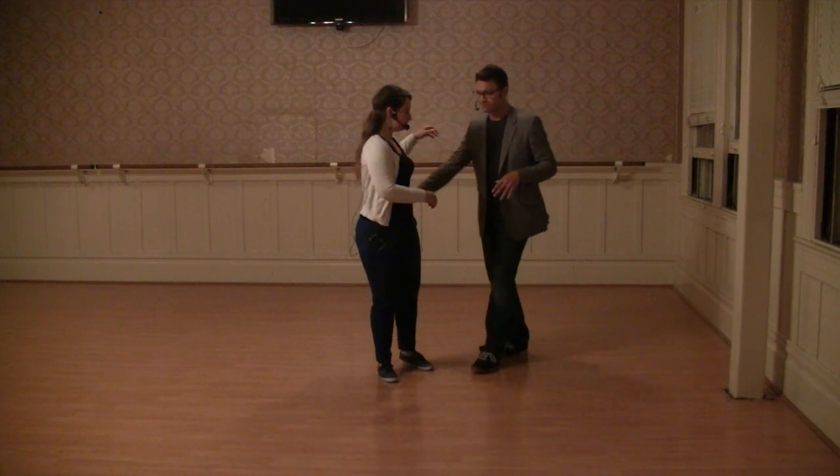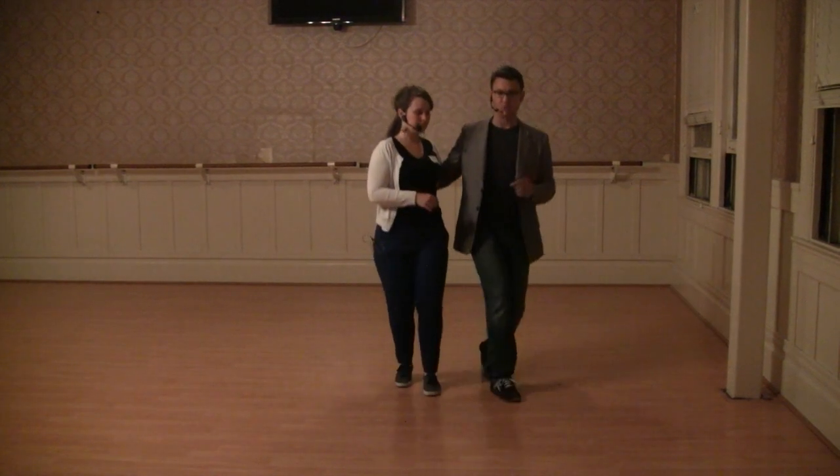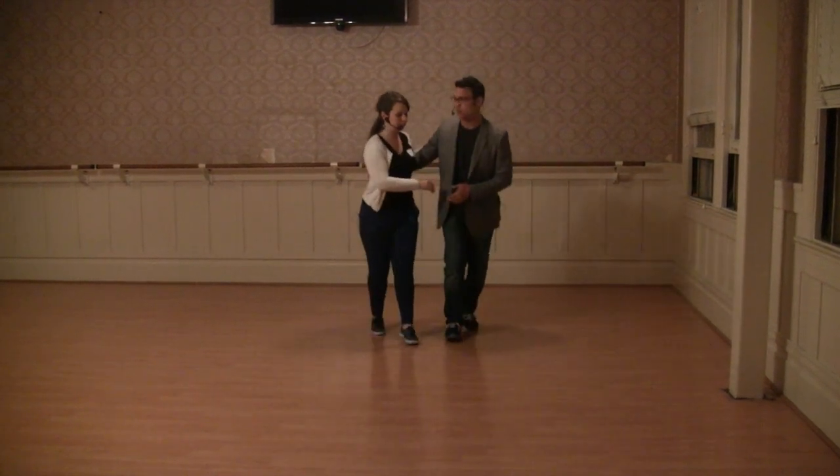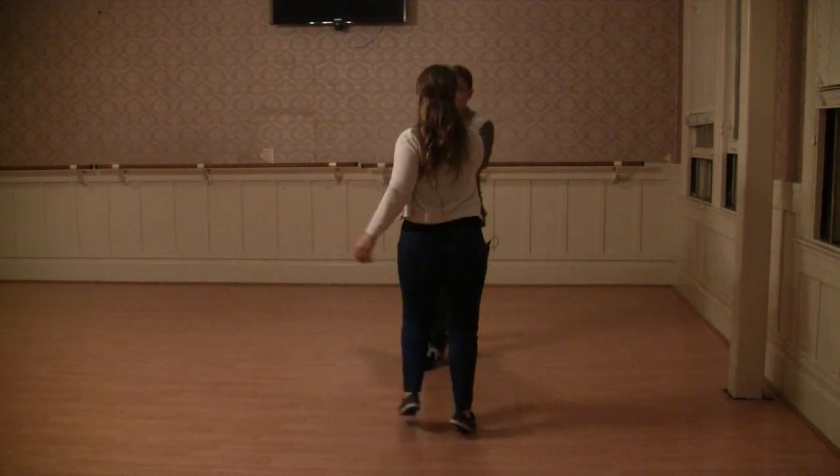So it all looked like this. We'll do our basic, and then we'll swing it out, and then swing out.